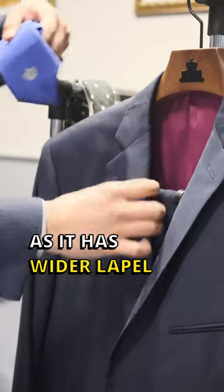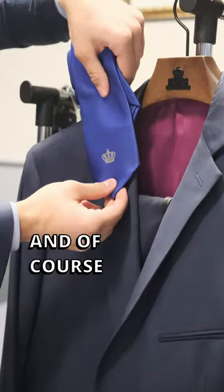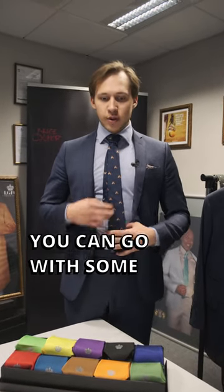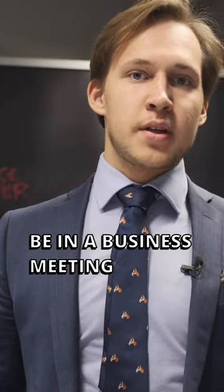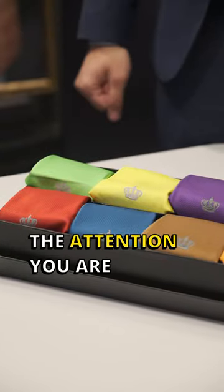With this jacket, as it has a wider lapel, you can wear a wider tie with it. And of course, a big thing about choosing a tie is the color. For more casual days you can go with some texture, dots, or stripes, but if you're going to be in a business meeting, a solid red or yellow tie will give you the attention you're looking for.